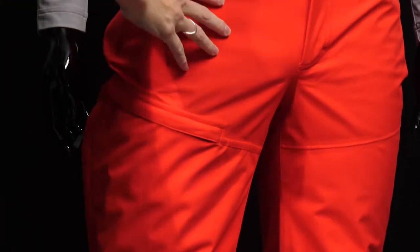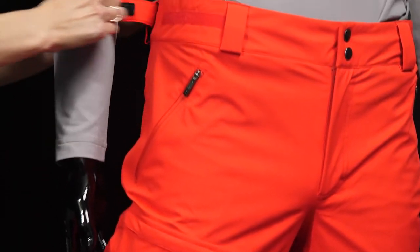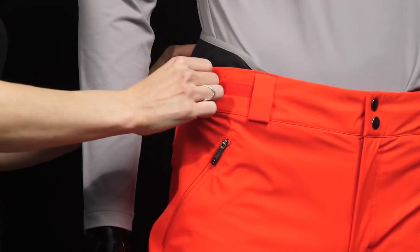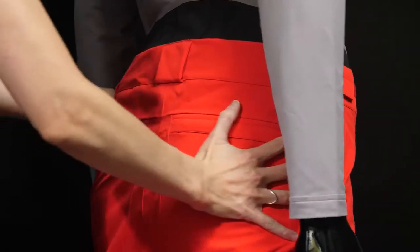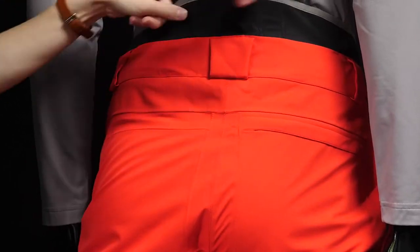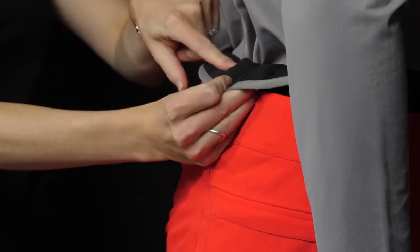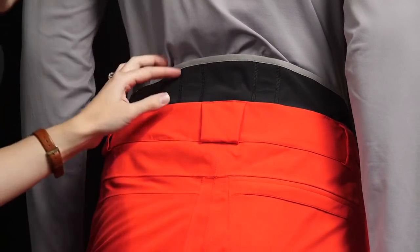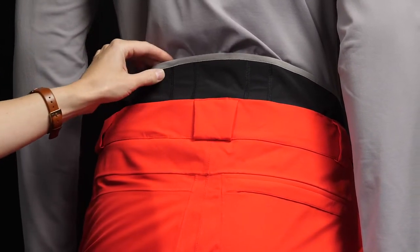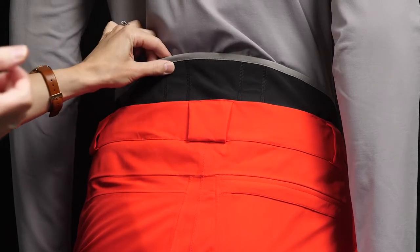On this pant, we have excellent adjustability in the waistband with a Velcro closure on both sides. On the back of the pant, we have kidney protection with a nice fleecy interior, which helps provide added protection from the elements to keep out the snow and the wind.